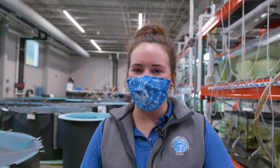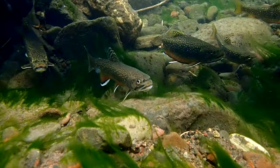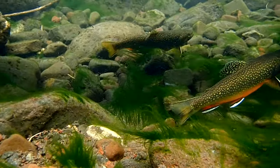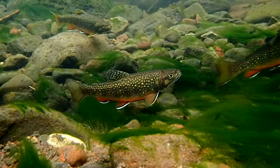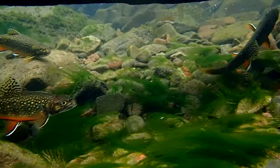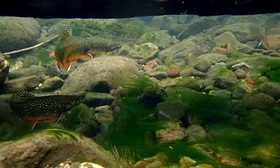Southern Appalachian Brook Trout are an extremely important fish — they're our only native trout to the state. They're actually an indicator species, so if you find a Southern Appalachian Brook Trout in the wild, that's an indication that those waterways are healthy and how they need to be.